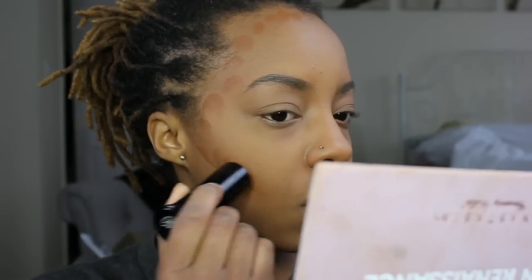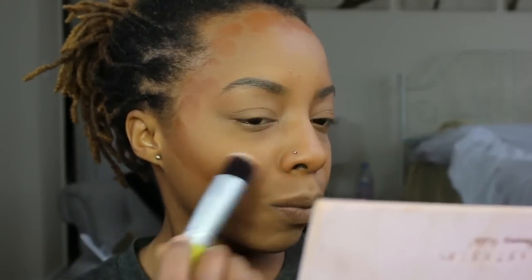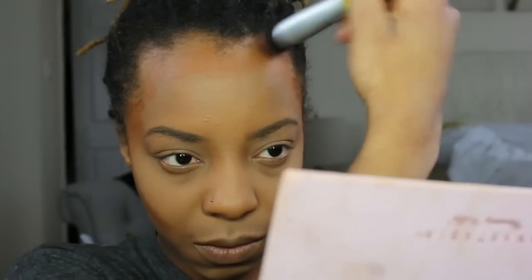Next, I use my Black Opal Foundation Stick — I'm not sure what color it's in — but I use it as a bronzer and just go around all over my face: on my forehead, on my temples, and carving out my cheeks. I then attempt to blend it out with a brush.